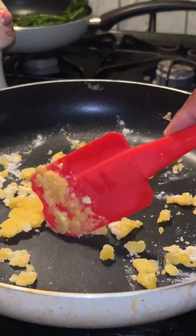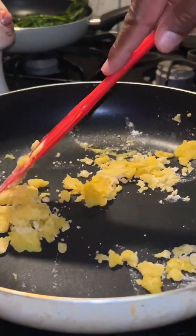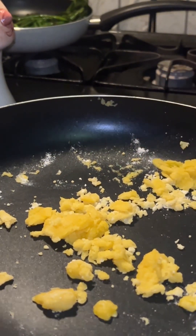You're gonna keep stirring until you get a paste like that — see that? That's what you're going for, that's what you're reaching for. Once you get that, go ahead and grab your milk.